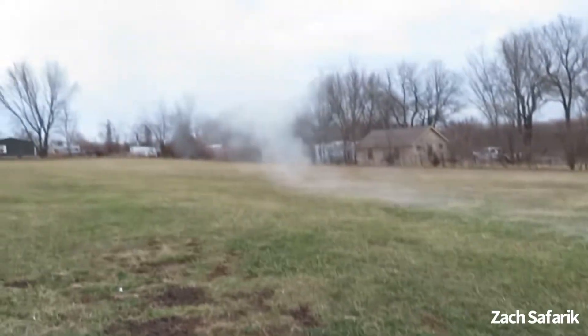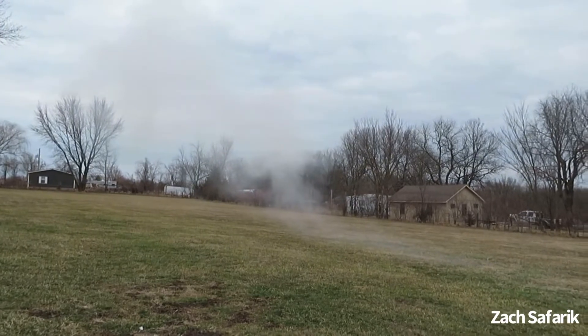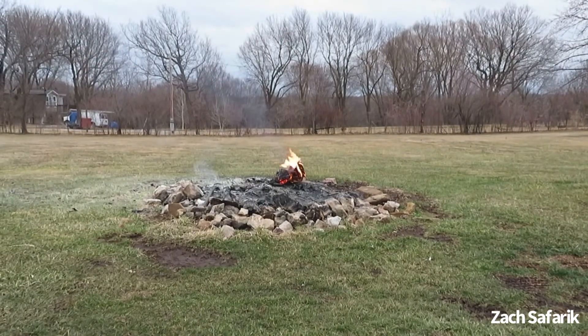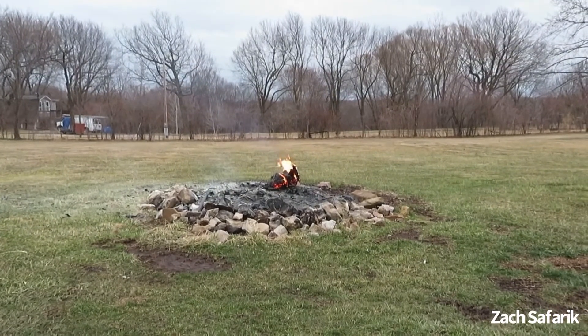Oh boy — that's the beauty of dry chemical extinguishers. I pretty much had it out there, but of course it reignited, so it's another attempt I guess.